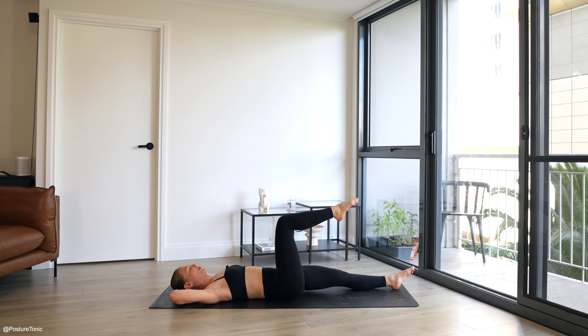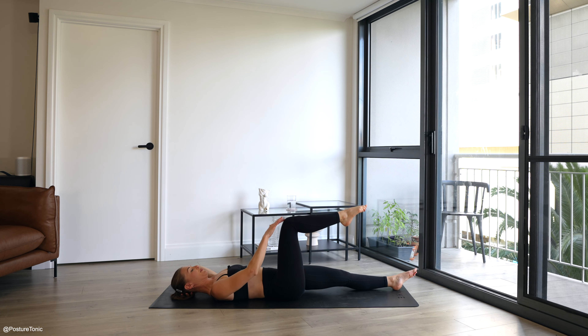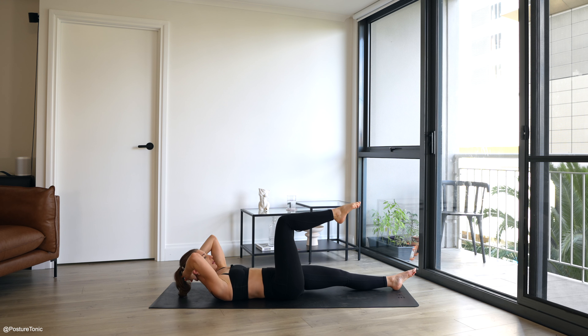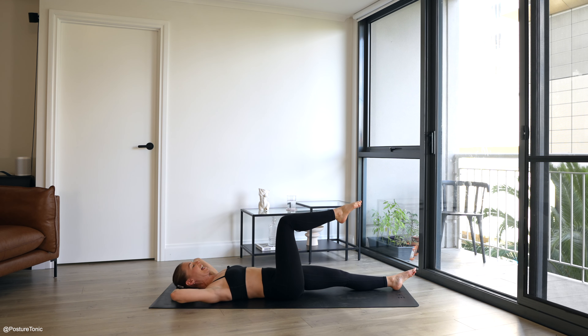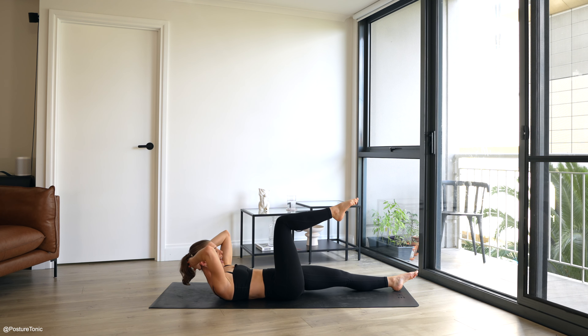Right leg stays in tabletop, shin parallel to the sky. Keeping those elbows wide — your head needs to stay heavy into the hands, this will work your abdominals extra. Eight more. Three more. Two more. Holding this next one up — little pulses up and down. Five, four, really plant that left leg heavy into the ground. Two and one. Well done.